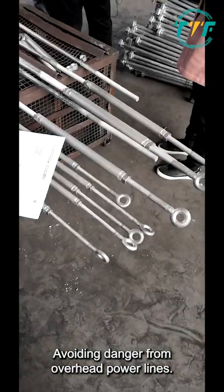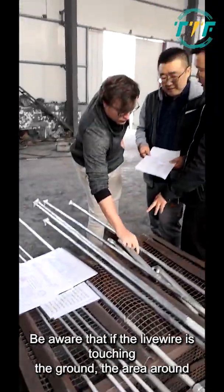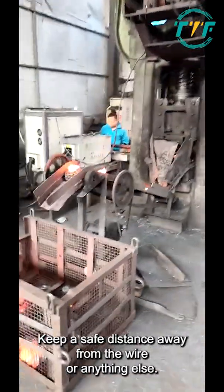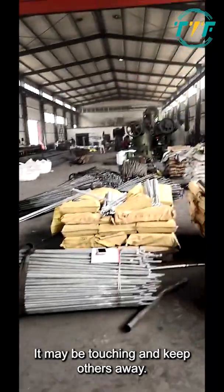Avoiding danger from overhead power lines: be aware that if a live wire is touching the ground, the area around it may be live. Keep a safe distance away from the wire or anything else it may be touching, and keep others away.